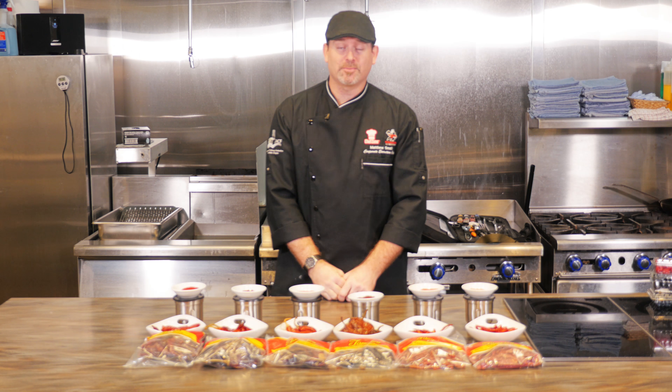Moving on to the two spiciest — the chile de arbol and the chile japonés. It's more of a Japanese-style and Asian-style chili. This is what we find most commonly in Hawaii. These are going to be really spicy, on the upper level of the spiciness scale. As you can see, the bright red color after grinding into powder.